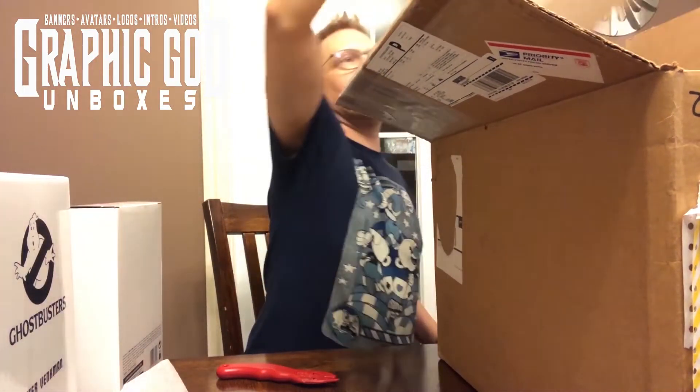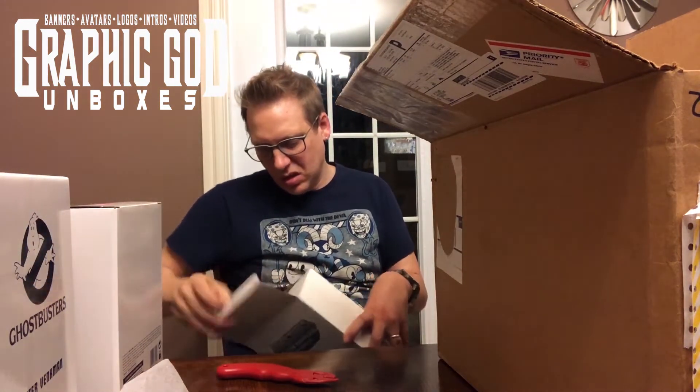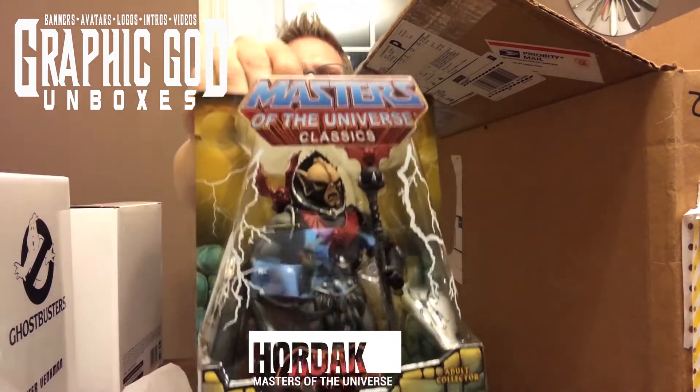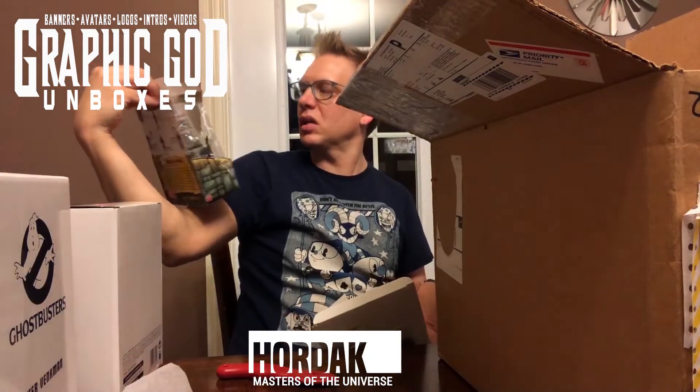We've got another Masters of the Universe — Horlack. Pretty cool. These are the classics.